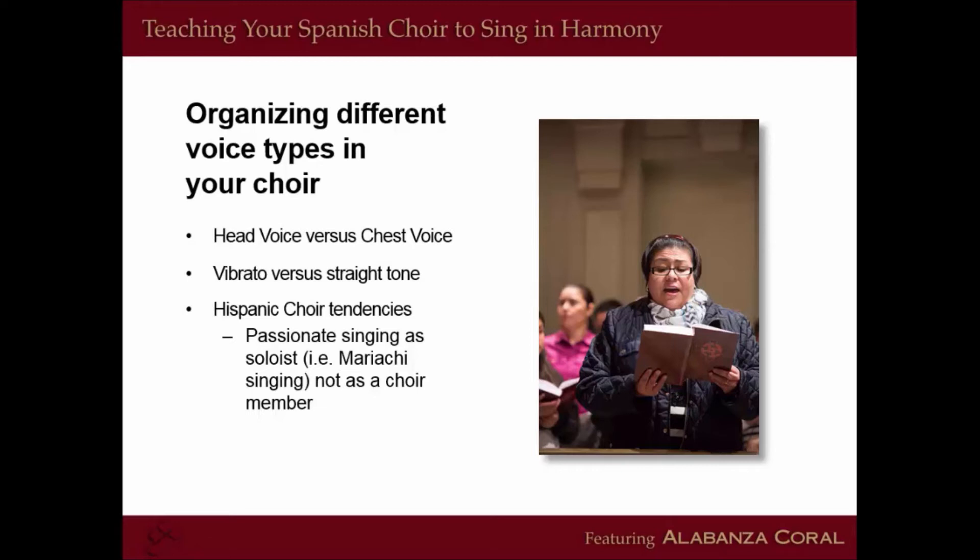It's important to understand that in Hispanic communities, most countries were colonized by nations near the Mediterranean, and in those cultures they celebrate the upper register of the chest voice sound. In many Latin American countries, the higher you can sing, the more respect you earn — as in mariachi music. Many people mimic their musical heroes from Latin America who sing with a very high chest voice. Those artists are gifted and well-trained, but not everybody can manage that sound, so it's very important to understand the difference between head voice and chest voice.